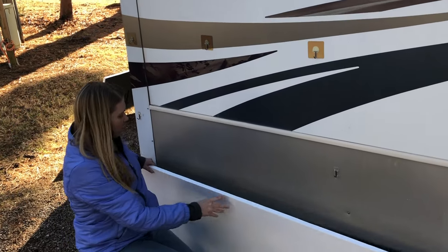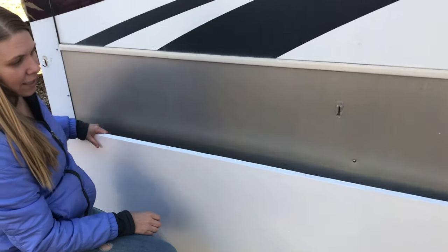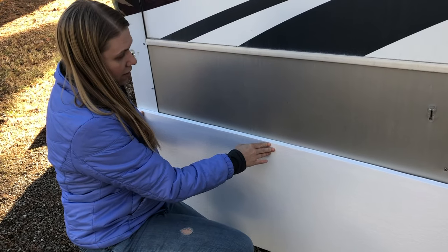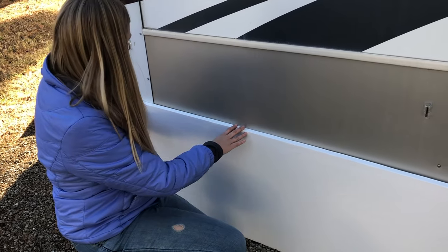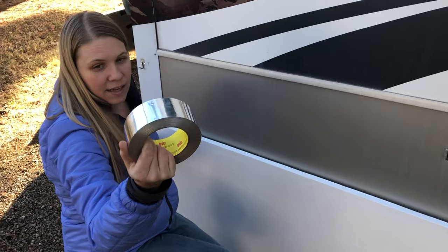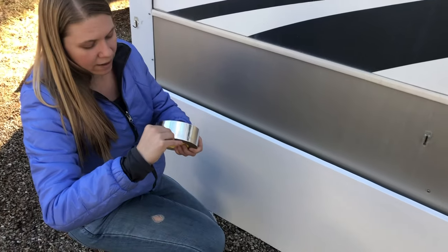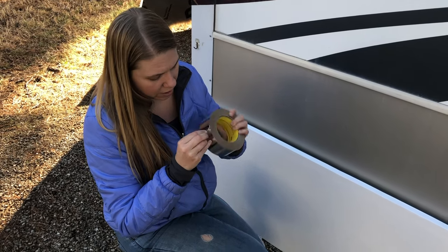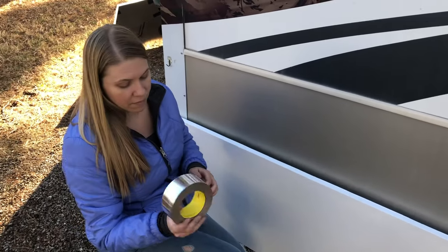We could trim the board to be totally flush to the bottom of the RV, but that's unnecessary extra work, so we're just going to lay each piece right up against the side. We're taping along the top with HVAC tape — a foil type of tape that is very sticky and all-weather, all-temperature. You can get it at Lowe's or any hardware store, and it has a backing you peel off before sticking it on.